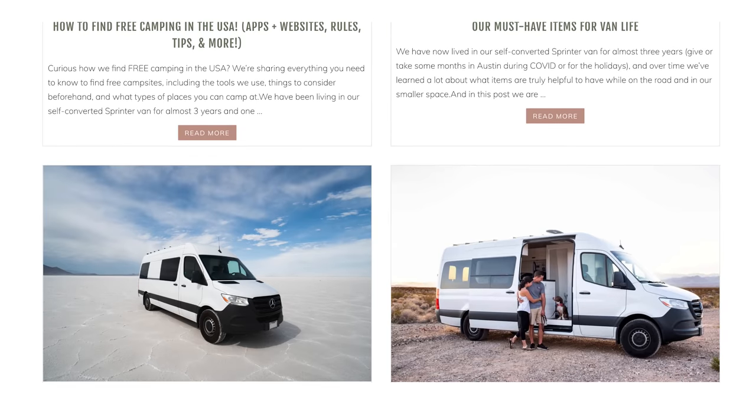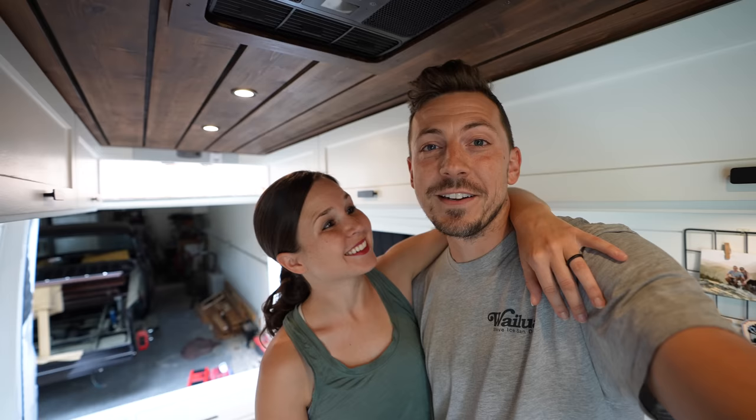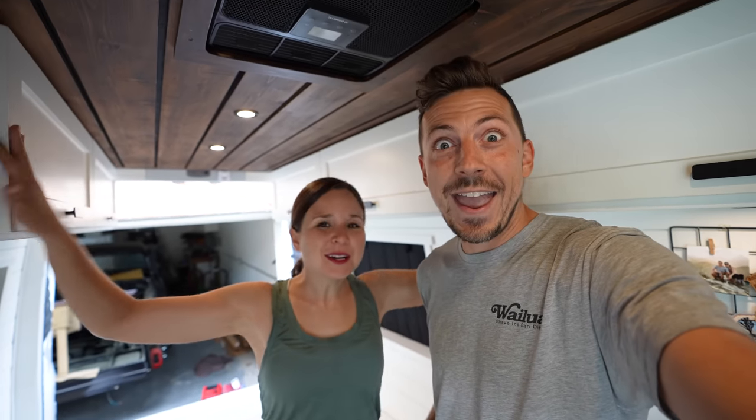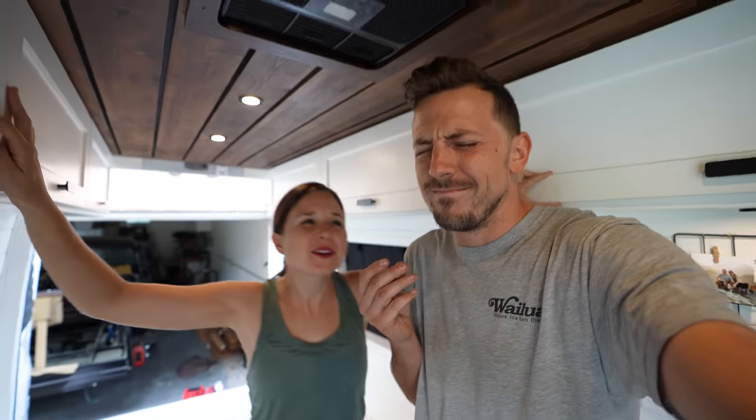After five and a half months away from van life as we explored Mexico, the Florida Keys, and Vietnam, we are so excited to be hitting the road in a couple of days and try all these new upgrades out. Let's get packing, Brisket baby — oh yeah, reunited and it feels so good!